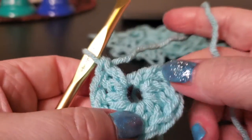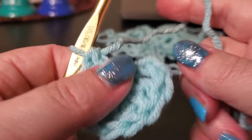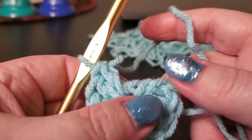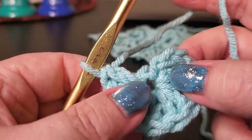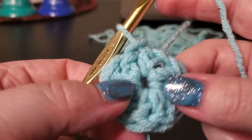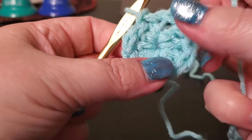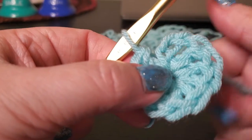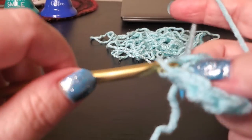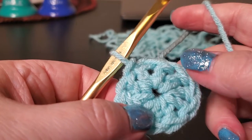Okay, so now we've got ten, counting that first chain three that we started with. I am going to tighten up my tail and close that up a bit so this just lays a lot flatter. We're going to close it up with a slip stitch into the top of the chain three that we did at the beginning — just slip stitch into that top chain. That won't be very noticeable once we get going. So now we've got the ten double crochet.